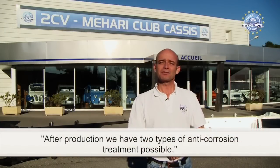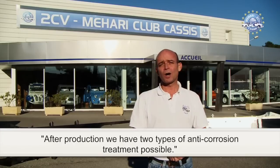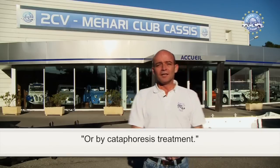We hope you enjoyed the visit. After production, we have two types of anti-corrosion treatment possible: hot-dip galvanization at 480 degrees Celsius, or bicataphoresis treatment.